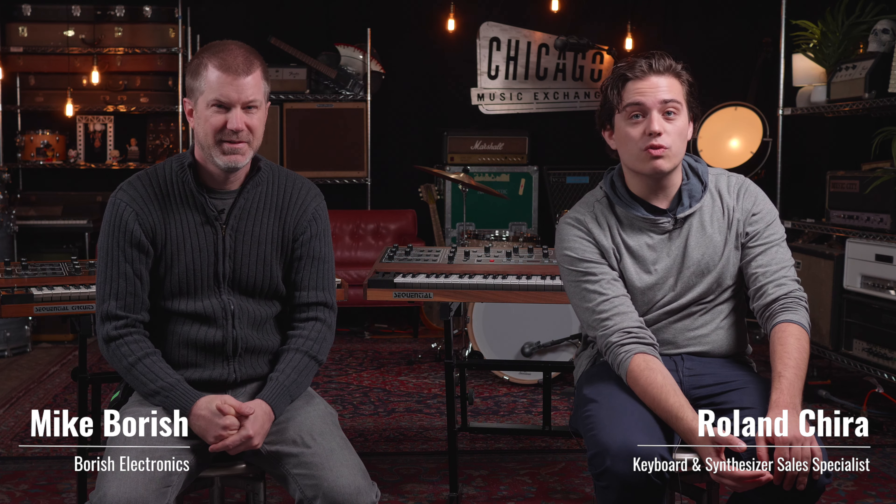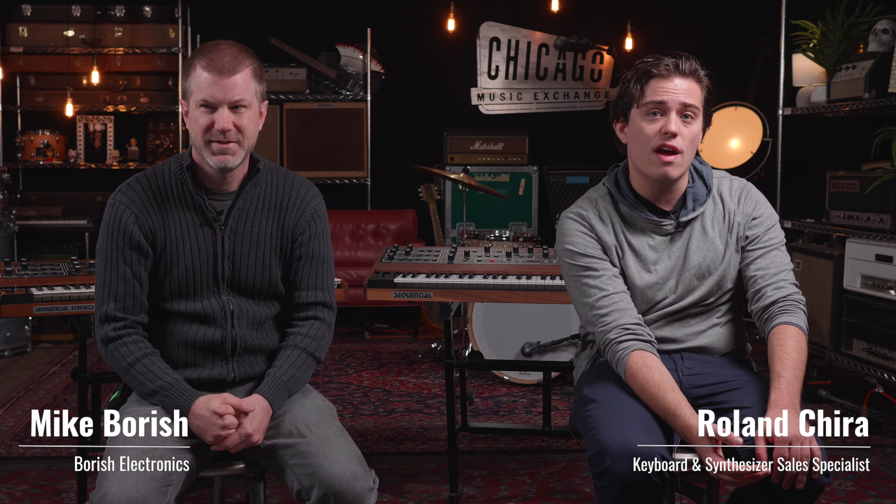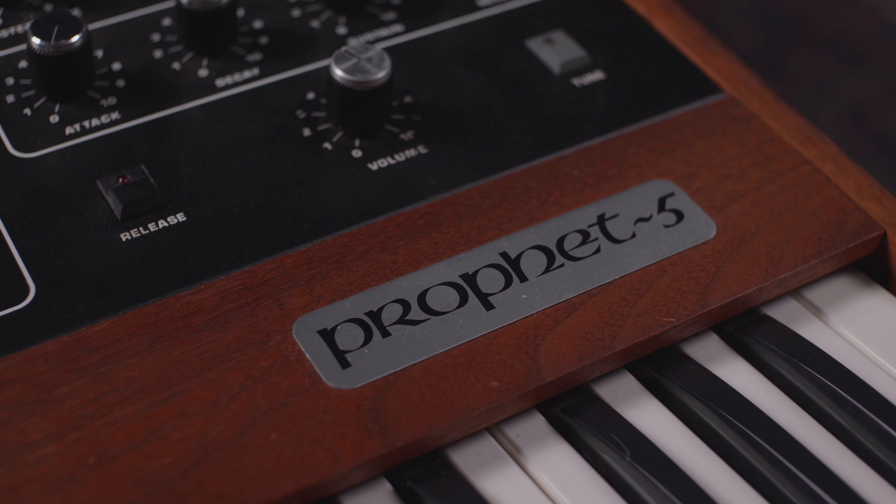How's it going guys? Ron from the Chicago Synth Exchange today. I brought one of my really close friends, Mike Borish, who has been experienced in fixing synths for over a decade. Today we're going to be comparing the Prophet 5 Rev 3.0 to the newer Sequential Prophet 5/10 Rev 4. So let's turn these guys on and see how close we can get.